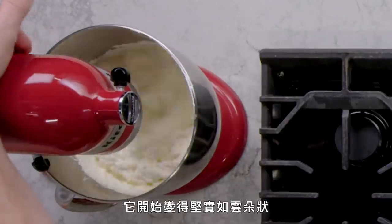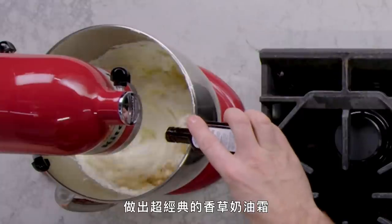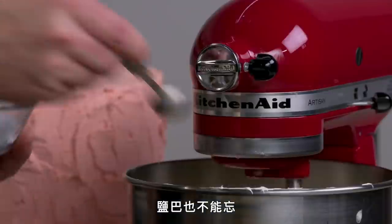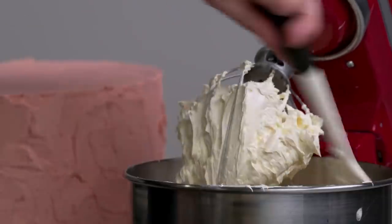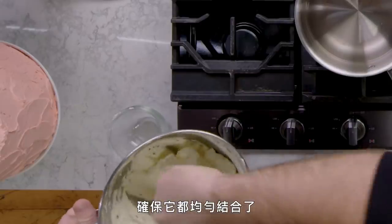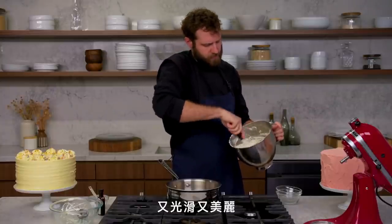As you can see, it's starting to become stiff and cloud-like. It is essentially the color of the butter. I'll add a little bit of vanilla extract to make a super classic vanilla buttercream, and again — salt. Of course, salt. It smells so good. Just scrape it down, make sure it's all totally incorporated. It's so glossy and so beautiful. And that's Swiss meringue buttercream.